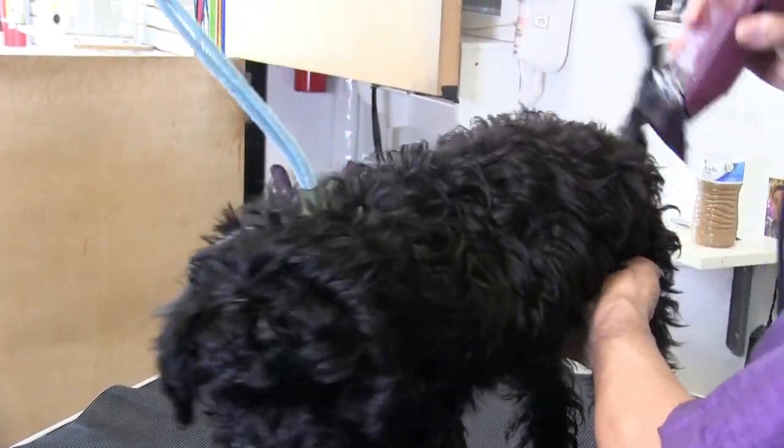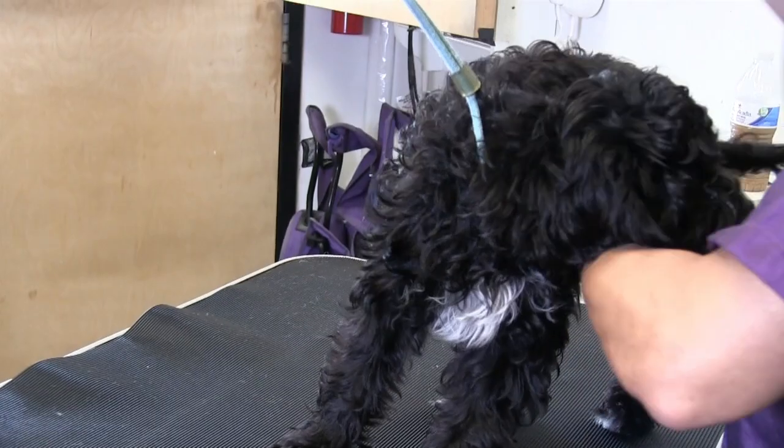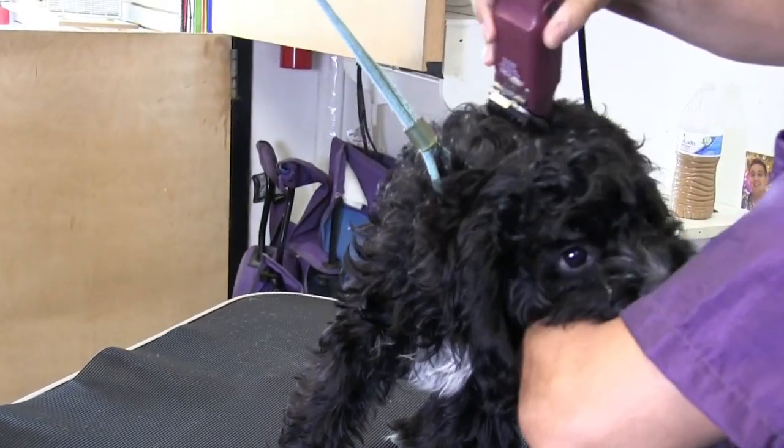I'm actually going to start giving him a little bit of a haircut here — see how he does. I'm using a one-and-a-half snap-on comb.